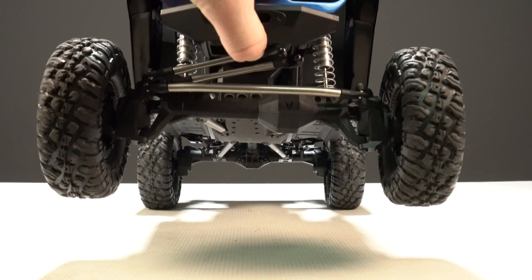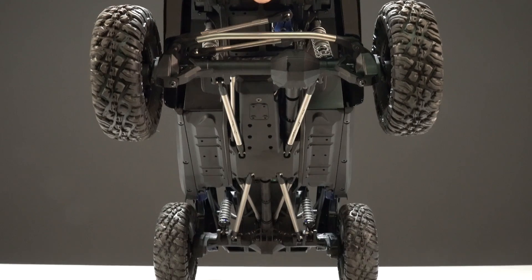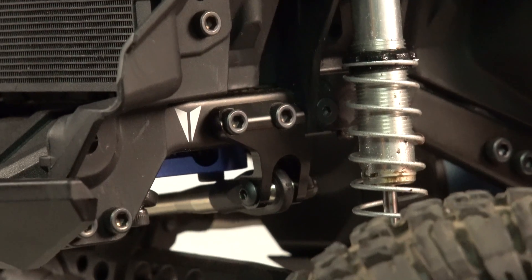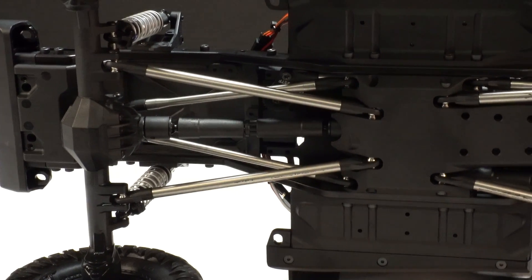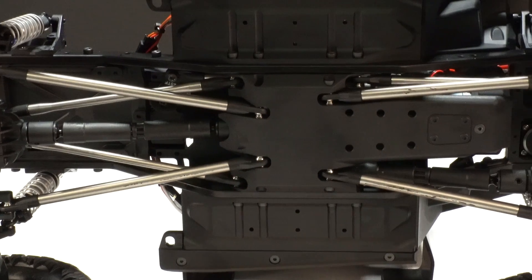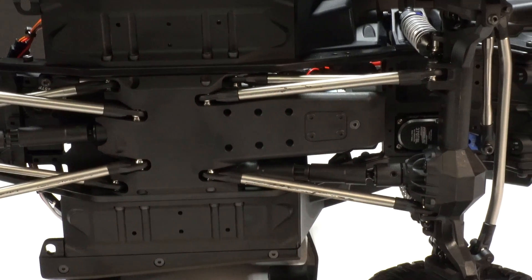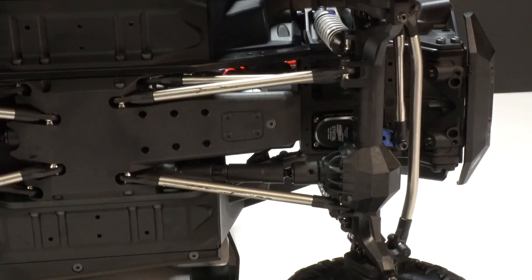Some other notable features are the stainless steel links used throughout. The pillow balls are also stainless, with a four-link rear suspension and a three-link panhard front — and that panhard mount is machined aluminum. The center drive shafts are the Vanquish ISD-10 with metal joints and plastic sleeves. In the center is a completely flat and smooth skid plate for sliding on terrain, and it provides different height positions for the links if you like to tinker and tune.